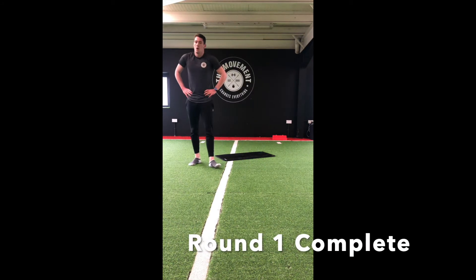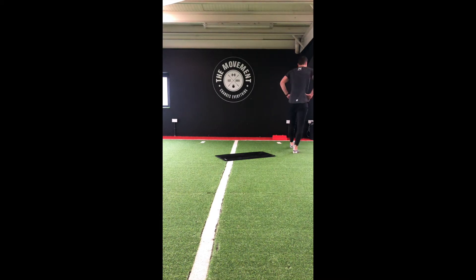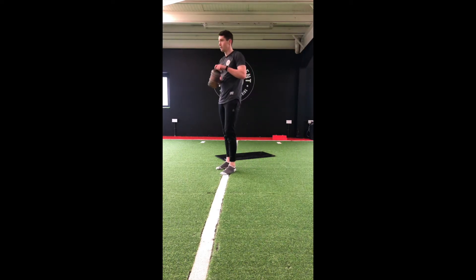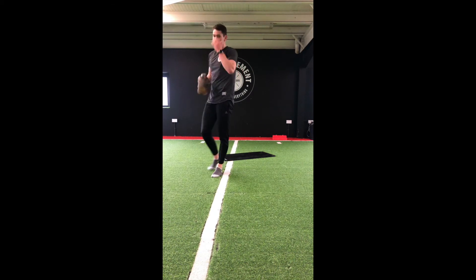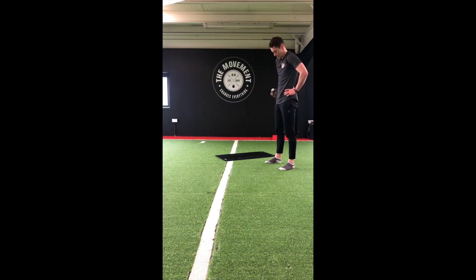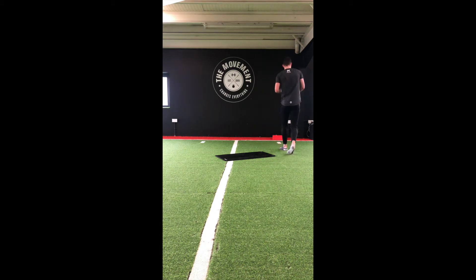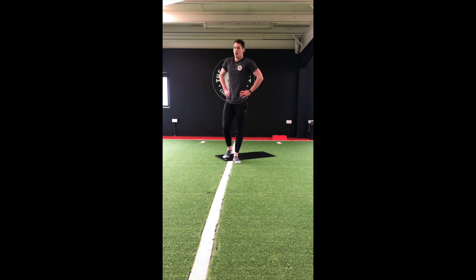First round done! We've got 60 seconds — grab some water and get ready for round 2. Back to our very first move — quick feet to high knees.